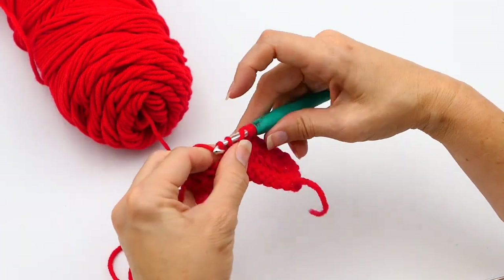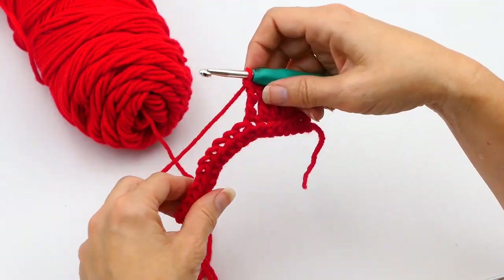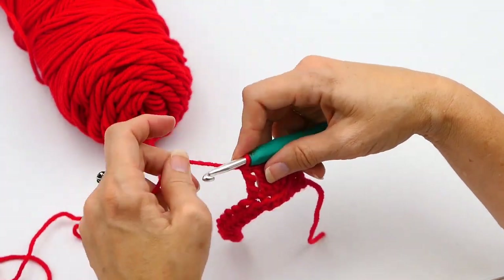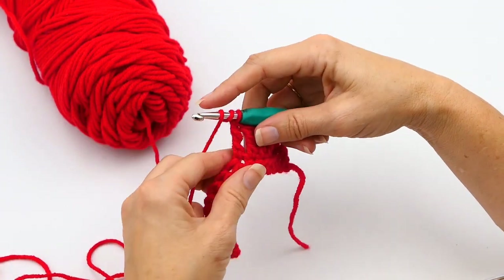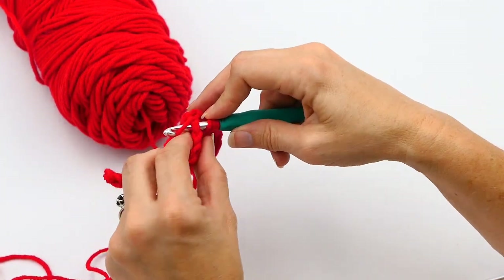That's a decrease combining two stitches, so you're decreasing two stitches into one stitch. Now next I'm going to show you how to make three into one stitch. So you yarn over twice again and then you put your hook through that stitch.